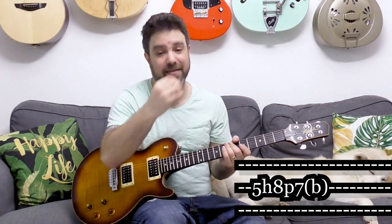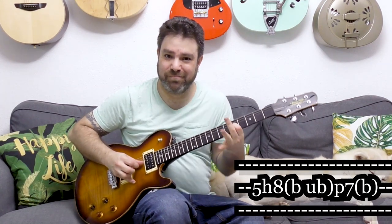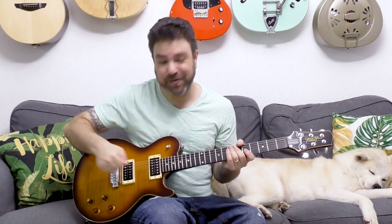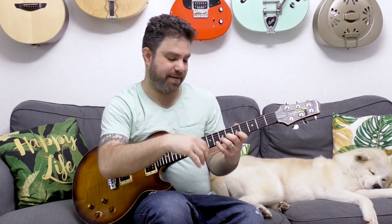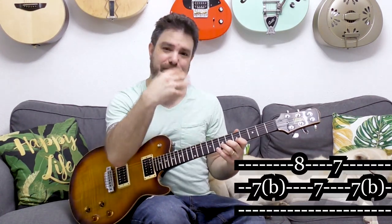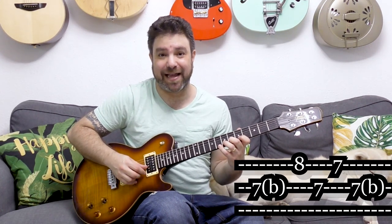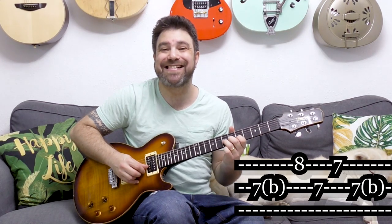You can even bend the eight and then pull off to seven and bend it. You can also bend to five and then bend that, or play legato bending — which is reminiscent of using a whammy bar. Now you can bend seven on the second string and then play single notes on the next string. While bending seven on the second string, you can intersperse eight and seven on the first string, changing between those two notes while still holding the bend.